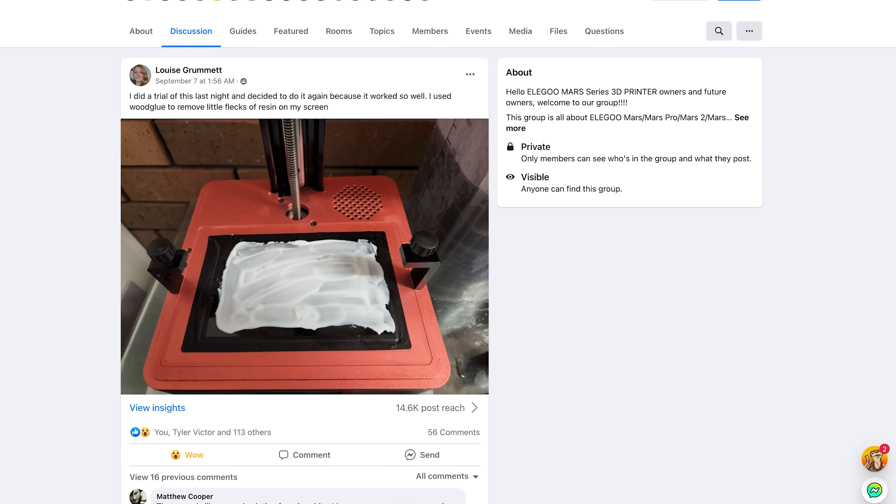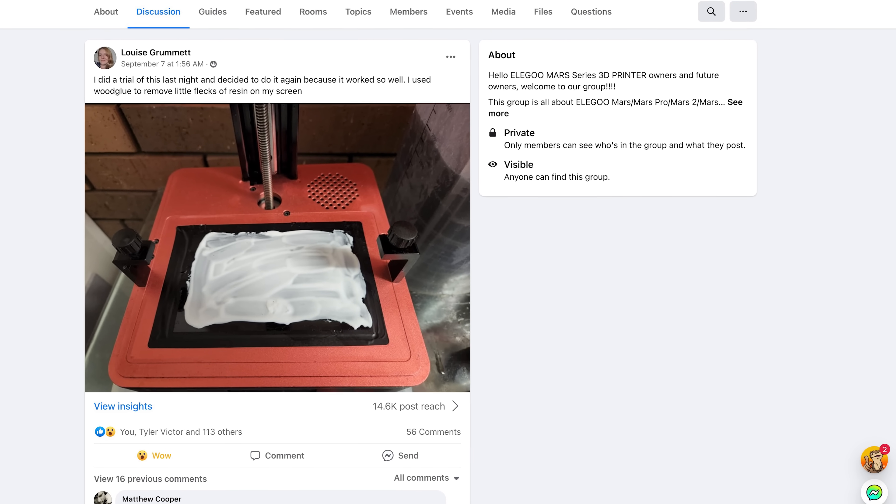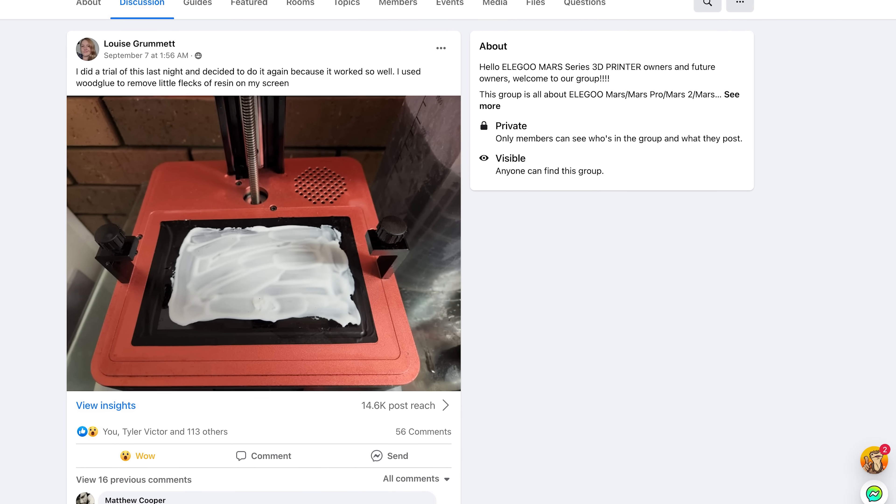Hey everyone, Uncle Jesse here. I saw the craziest post over on Facebook. Louise Grummet shared a picture showing they were using wood glue to clean the screen of their resin 3D printer, and there is no way that I wasn't going to test this out and see how well it works.